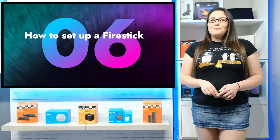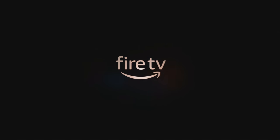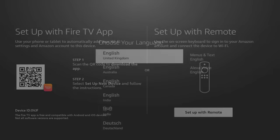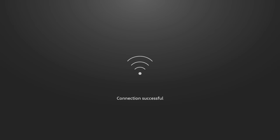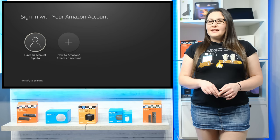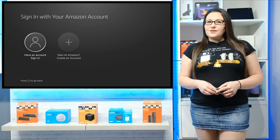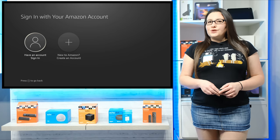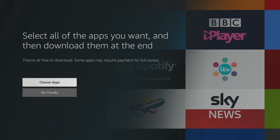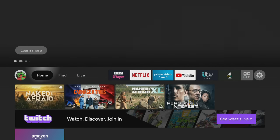Once the Firestick is plugged into the TV and a power supply, turn the TV on. You will then see the Fire TV logo on screen and you'll be guided through setup step by step, including connecting your Firestick to your Wi-Fi. You'll then need an Amazon account to be able to use the Firestick and you'll need to sign in with your username and password. If you purchased your Firestick directly from Amazon, the Firestick will already be registered to your Amazon account so you won't get this screen at setup asking you to sign in. Once you've completed the rest of the setup, including which apps, if any, you want to install, you'll be at the home screen.